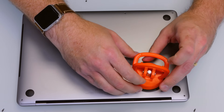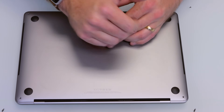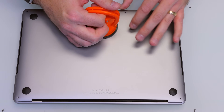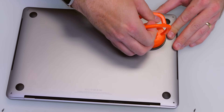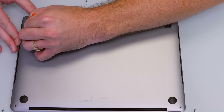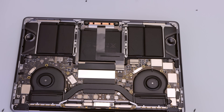Then take your suction cup and apply it to the center. Push down a little bit again because it's semi-porous. Pull up — not too hard — until it pops up, and you can get over to release these clips. And you're in.